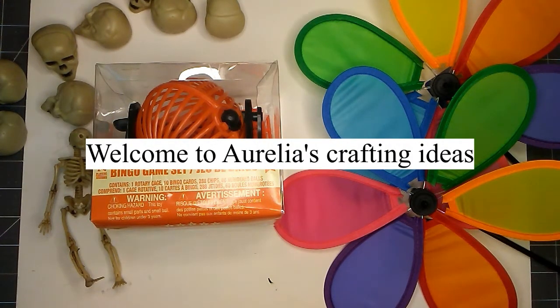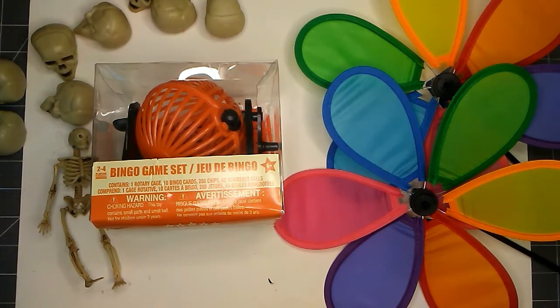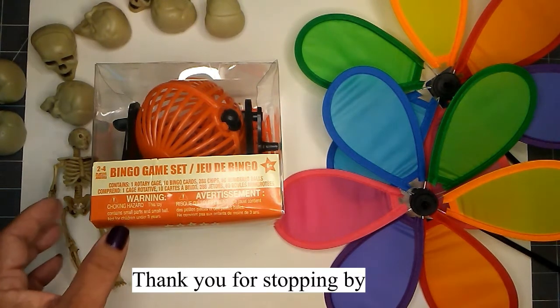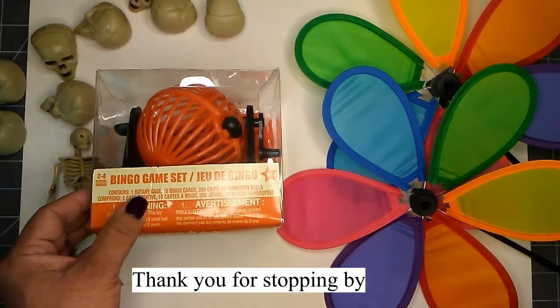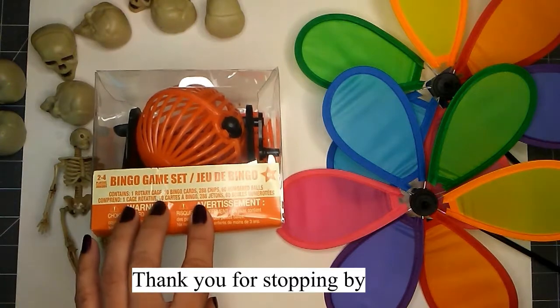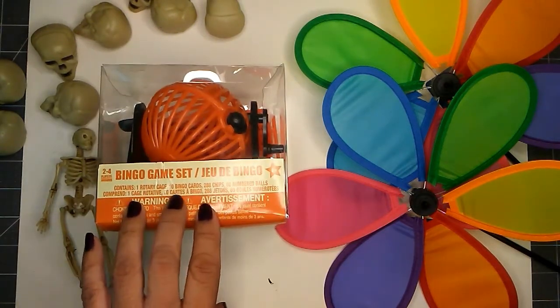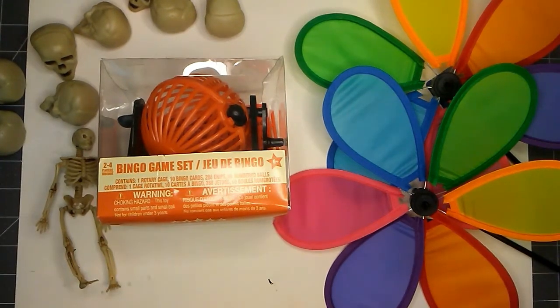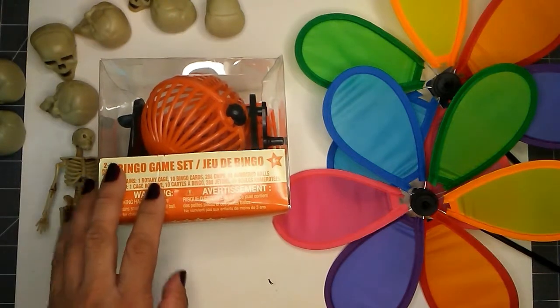Hello everyone, this is Aurelia at Aurelia's Crafting Ideas. My idea is to work with this bingo game set that I found at the Dollar Tree. I would like to create a Halloween project with this. The main items that you will need for this project are, of course, the bingo game set.